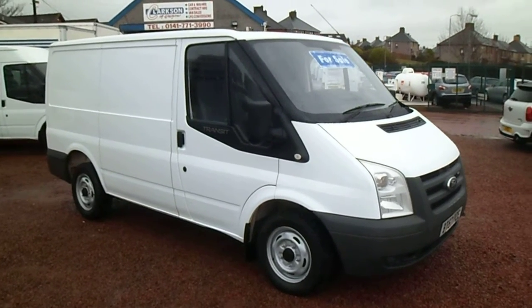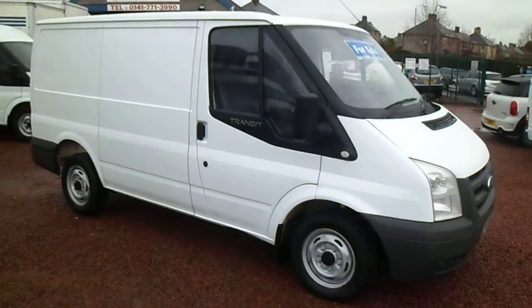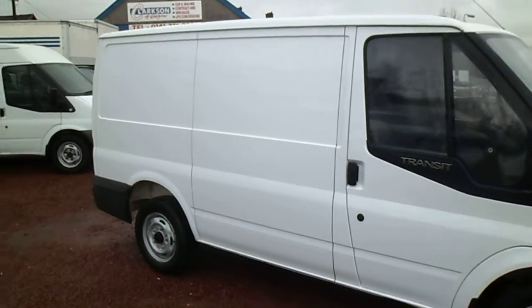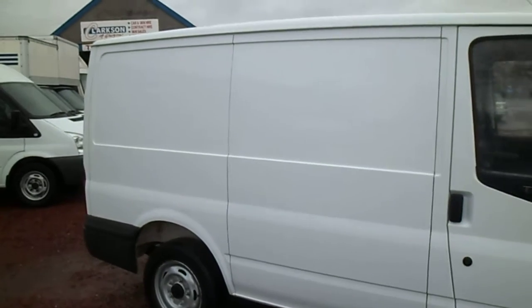Right, here we go. Third time lucky. Hopefully the mobile phone won't ring again. This one here, it's a 2007 — a late 2007, a November 2007 on the 57 plate.